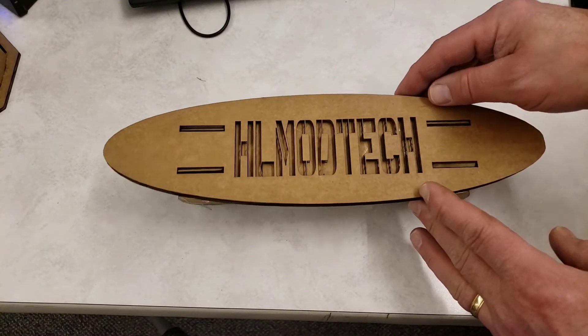Good day friends, it is me HL My Tech, and I'm back with the Orion Motor Tech laser. I've got a pretty cool new use in my classroom, so let's get cracking.